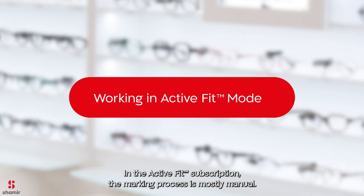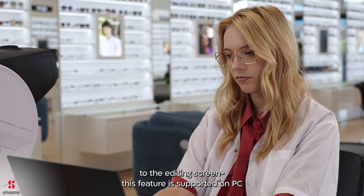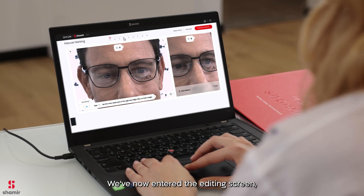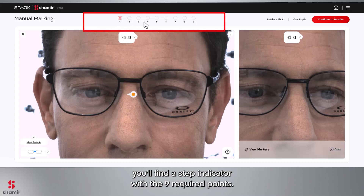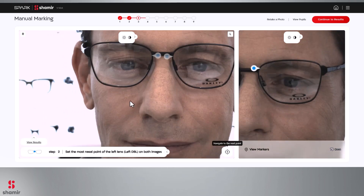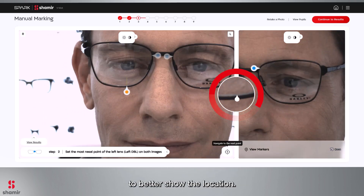In the Active Fit subscription, the marking process is mostly manual. After taking the picture, you will be transferred directly to the editing screen. This feature is supported on PC or tablet. We've now entered the editing screen where you can adjust the various markers. At the top of the page, you'll find a step indicator with the 9 required points. Follow the instructions at the bottom of the screen and move the markers to the most appropriate location. Once you click on a specific marker, a magnifying lens appears to better show the location.